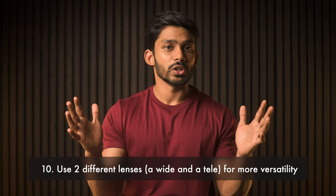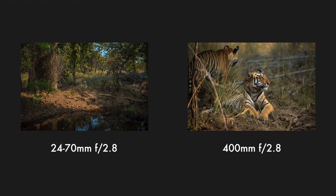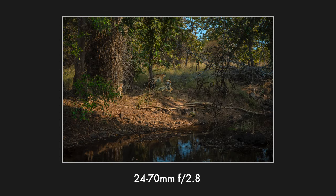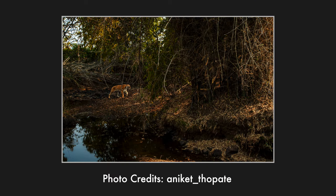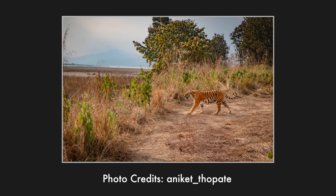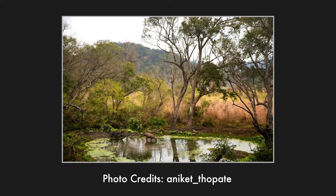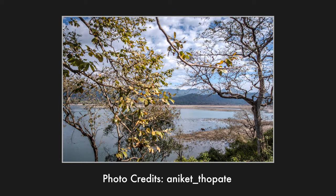Jokes apart, as I always say, there is not one particular lens made for a particular genre of photography, and that's true for wildlife as well. A lot of wildlife photographers prefer carrying two different camera bodies with two different lenses. For example, one would have something like a 200-500mm or a prime telephoto, and the other would be a 70-200mm or 24-70mm. The reason is that wildlife photography isn't always about tighter compositions — sometimes you need to show the subject in its natural habitat, and I'll get back to composition later.